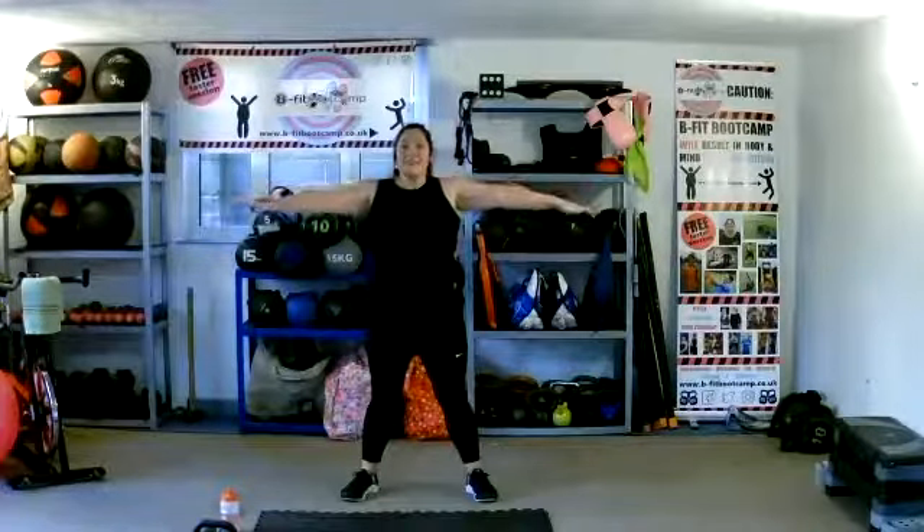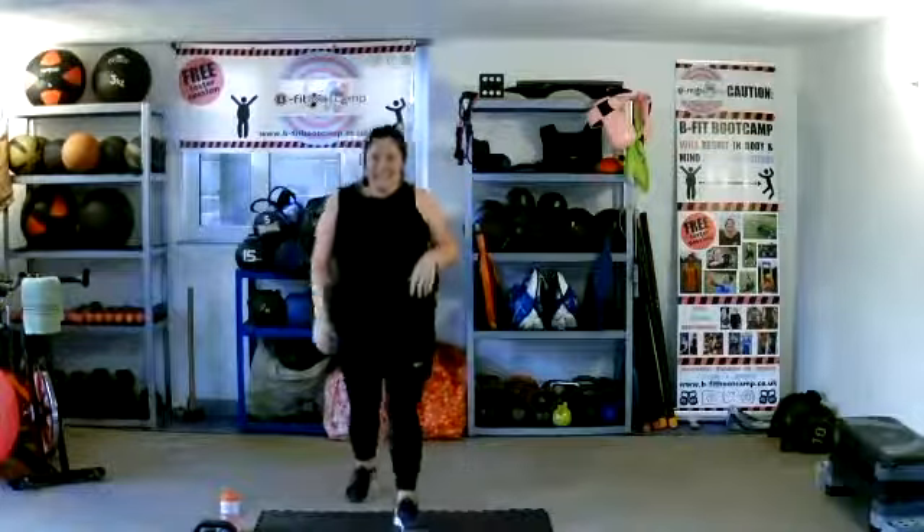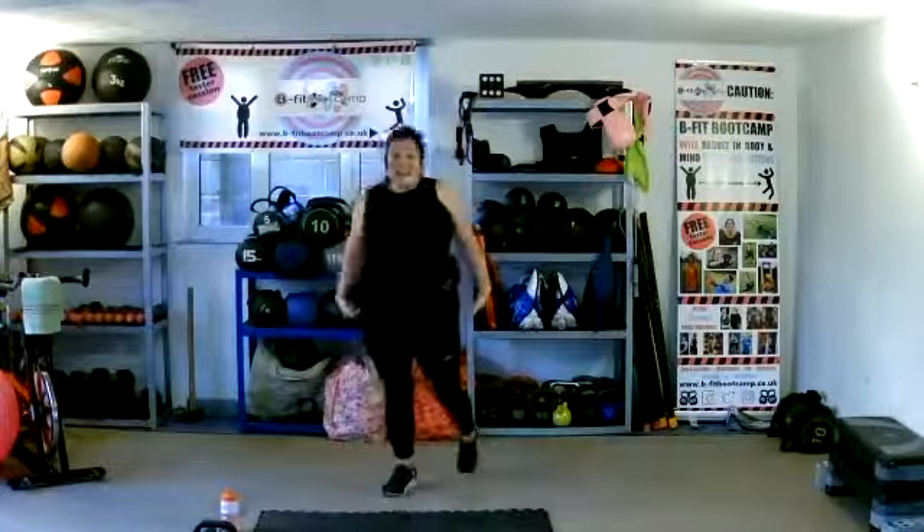Circles — if you're going backwards, go forwards now. If you were going forwards, go backwards. Change again. Warming those shoulders. Back into those butt kickers, last time. Try and get them all the way up now.